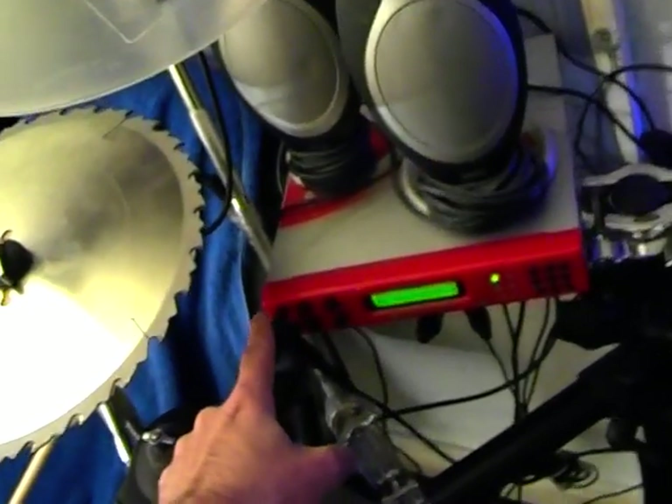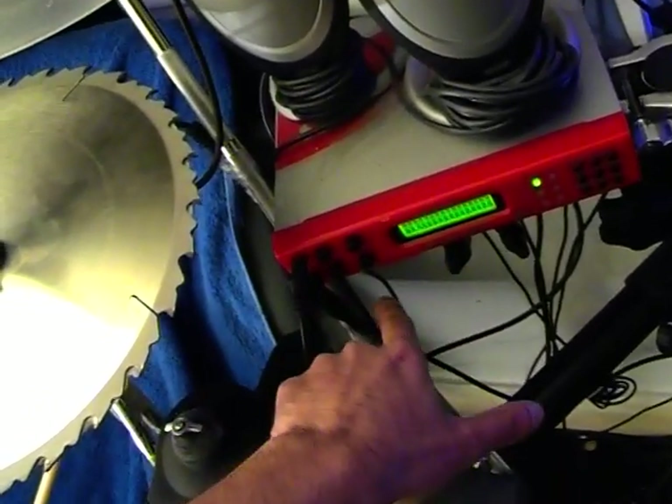Over here we have the auxiliary input for the first one, and where this is going is to my computer. Let me show you — that is what I use for my playbacks. That's the Samsung Q1 PC, and I place it right here. Out of the headphone output I connect the lead, and from there I play back my song. That goes in, and then the drum sounds come out from the headphone out into that input.